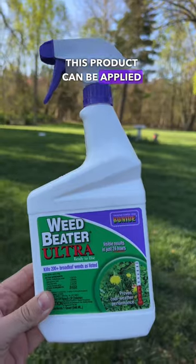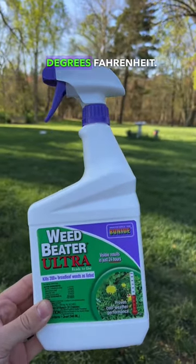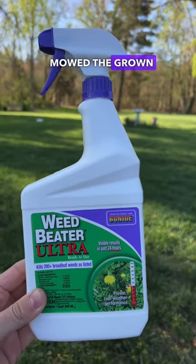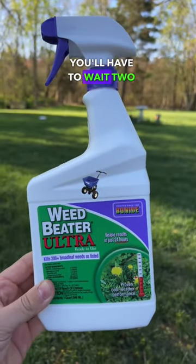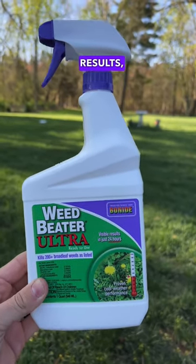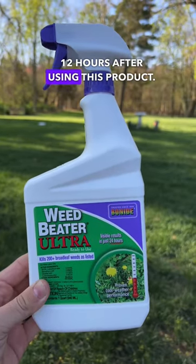This product can be applied at temperatures as low as 45 degrees and as high as 80 degrees Fahrenheit. If you've seeded, make sure you've mowed the grown seed two times before using this product. If you've used this product and plan to seed, you'll have to wait two weeks before seeding that area. For best results, do not water your lawn for at least 12 hours after using this product.